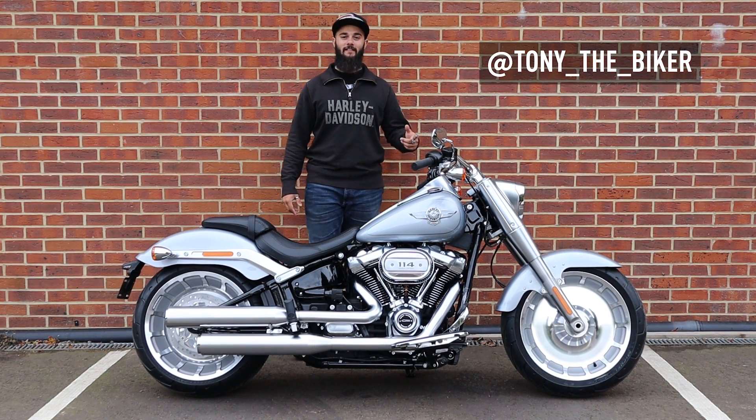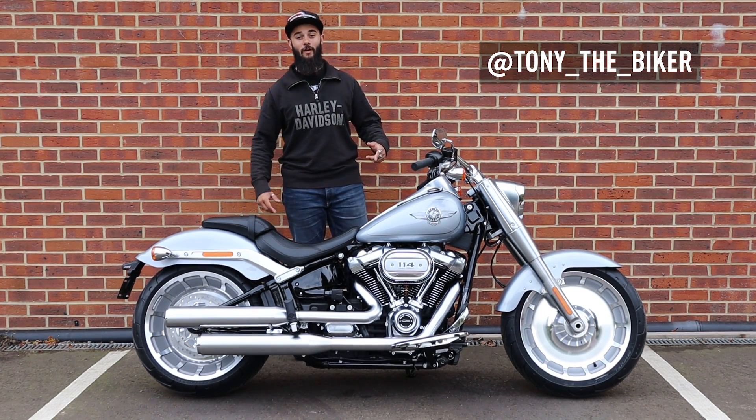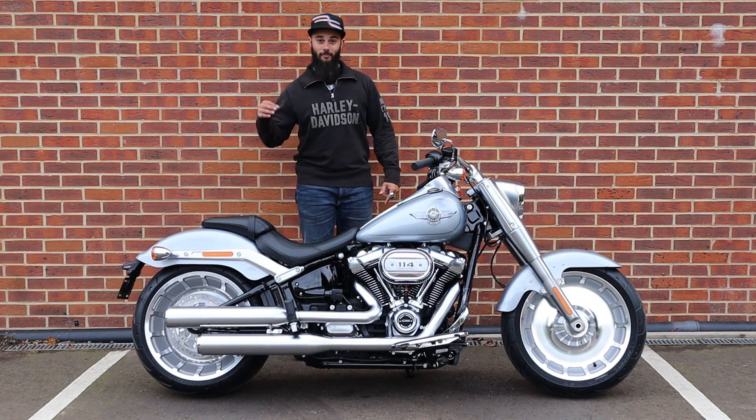Hi, I'm Tony from Sykes Harley-Davidson and today I'm going to be telling you everything you need to know about the 2020 Softail Fatboy. Let's jump straight in.